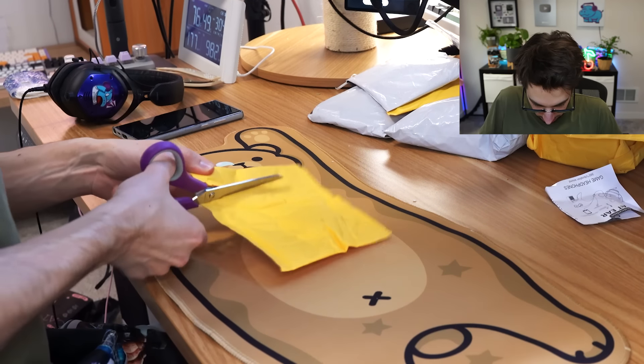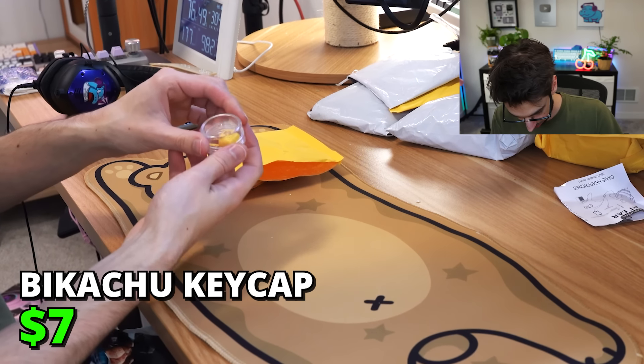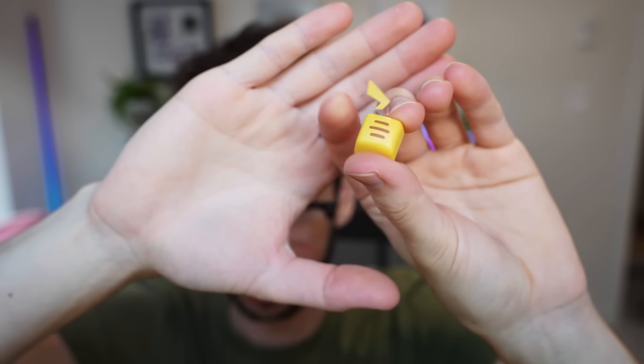We've got something very small here, and it's rattling a lot. Oh, it's a keycap. That's decent — it looks almost handmade. I'm gonna say Pikachu keycap — illegal, but very cute.